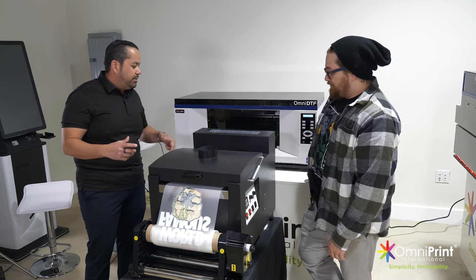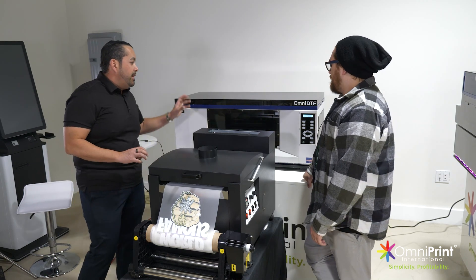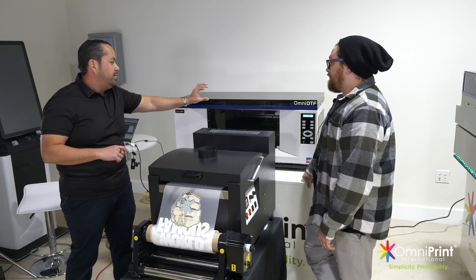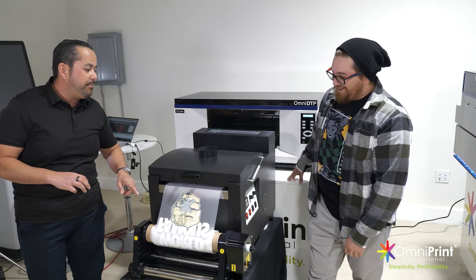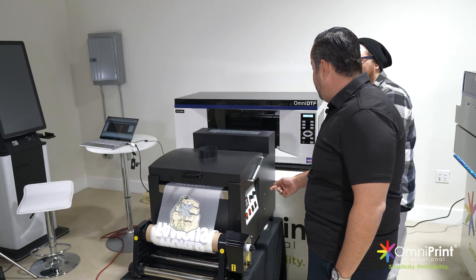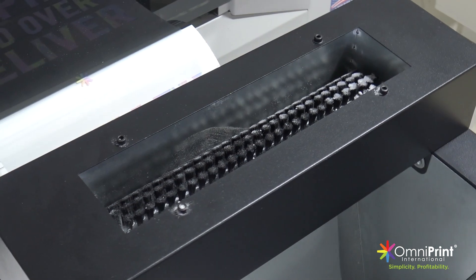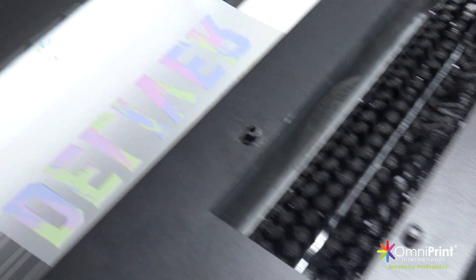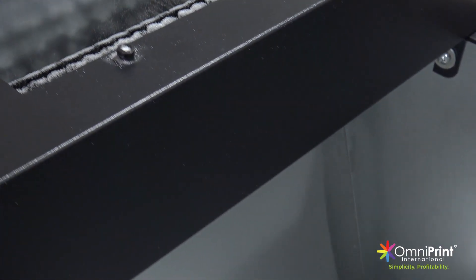It'll get a little noisier once we turn this on, but you'll see what this does. We'll zoom in a little bit for everyone to see how it goes through the system. It's feeding the roll from the back, printing it in this station. Here you have the powder and the application that's slapping it around so it covers the image area. Then it's rolling back up after you cure it.